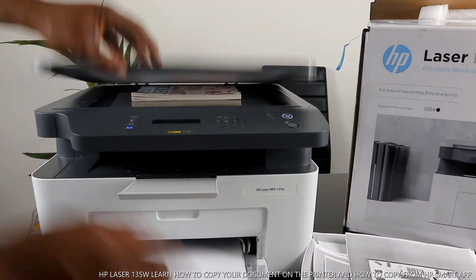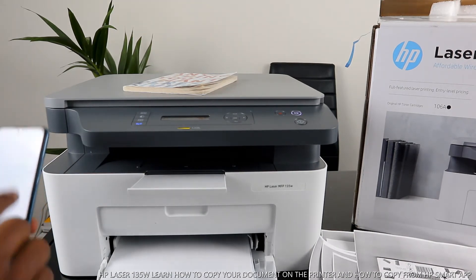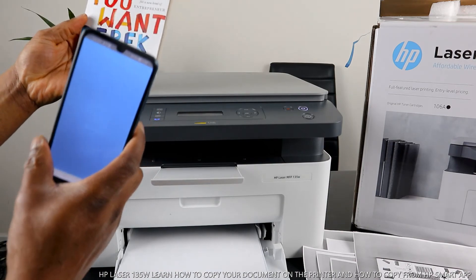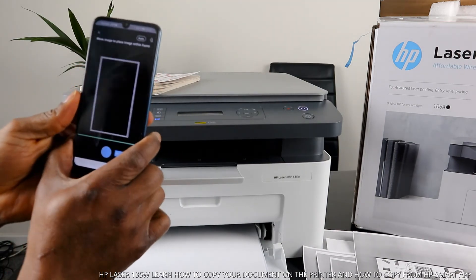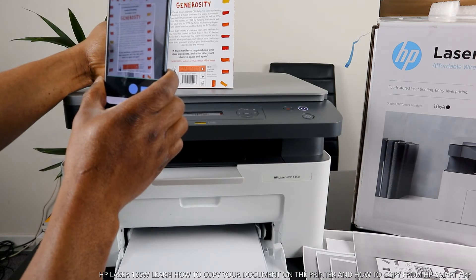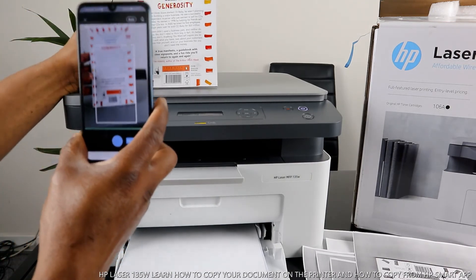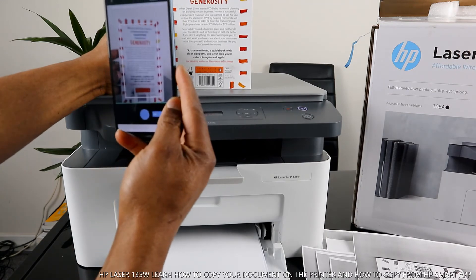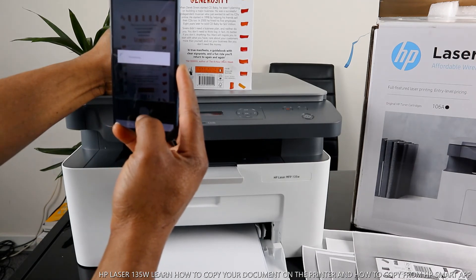The other thing I want to show you is how to copy a document from the app. Go back to the HP Smart app and click on it. Once you're inside the app, go to 'copy.' Make sure you take the picture — move the image to place it within the frame. Stick the document you want to copy in the middle. You can do this automatically or manually — what I'm doing right now is manual. Click to take the picture and it will start processing.